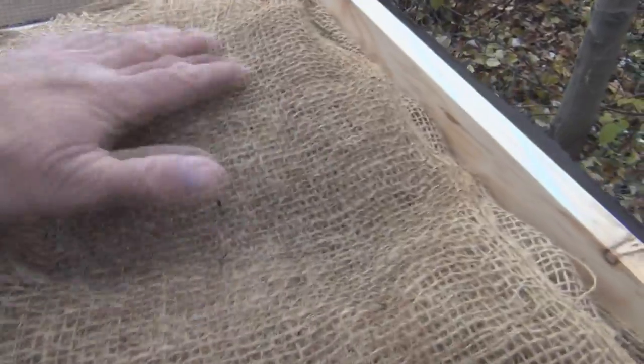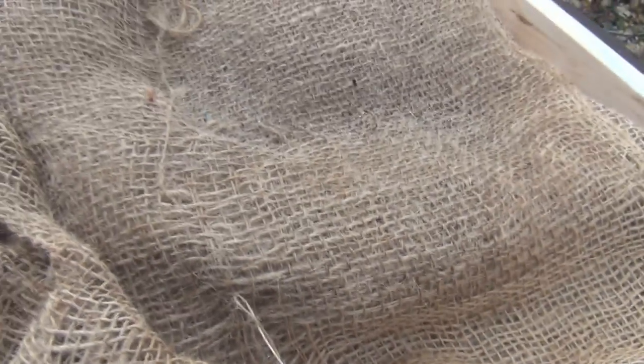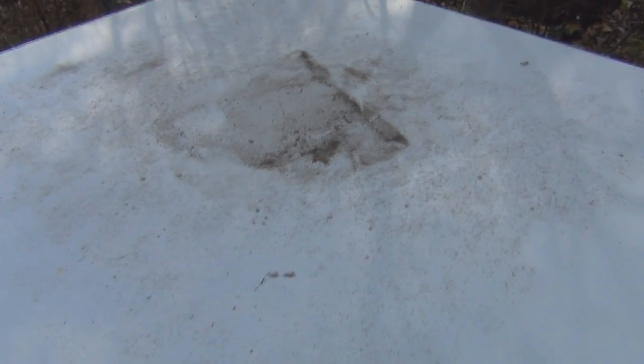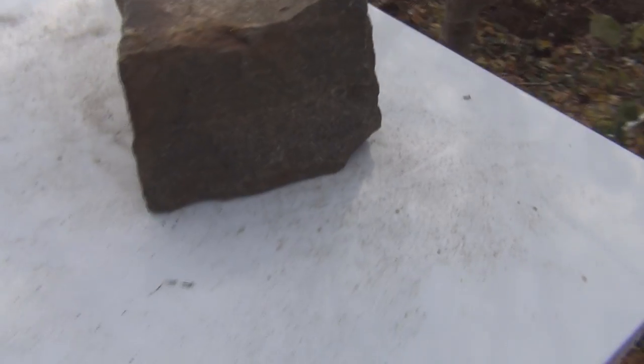The air circulation with the screen here should help evaporate this. So that's the extent of the moisture so far. With this new Vivaldi board on, hopefully that'll help during the really cold winter months.